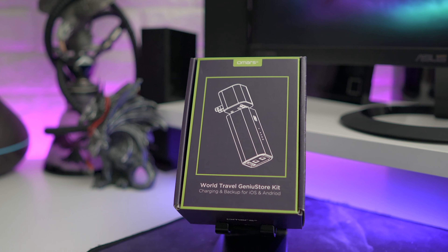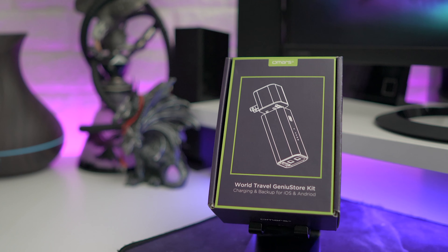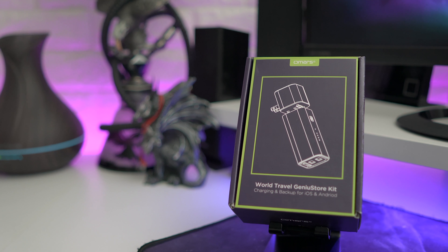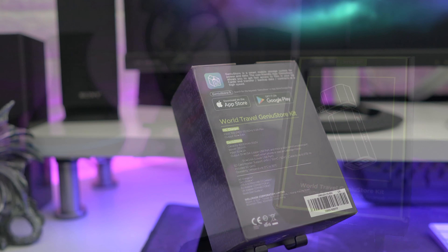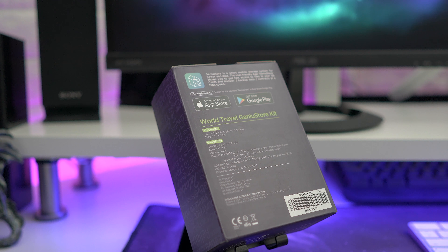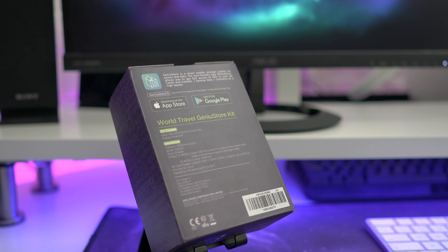This goes for just under 40 pounds on Amazon — I'll have the link in the description, so do make sure you check that out. Overall, you are getting a lot in here, and it should work with Android, iOS, and Windows.